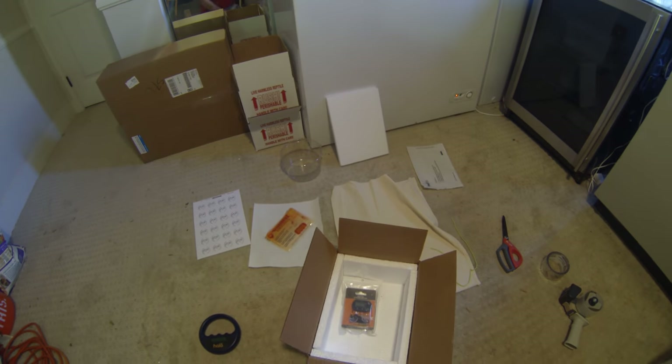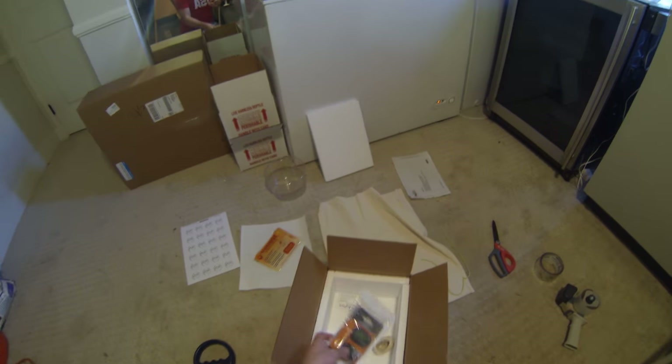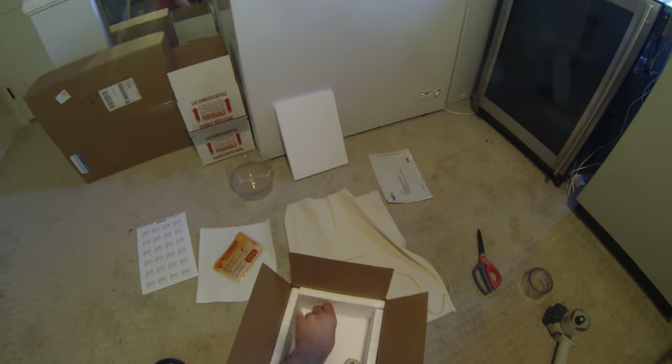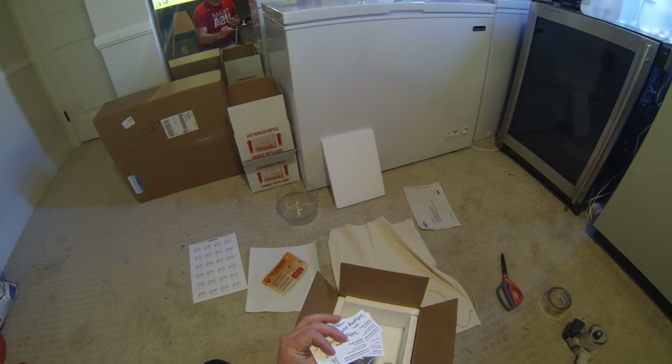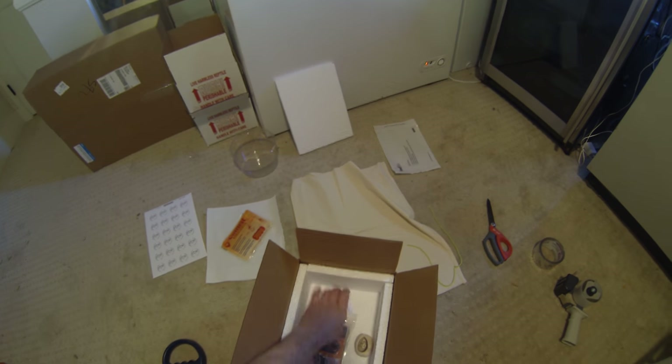Anytime I ship monitors, they always come with the egg. I ship digital temperature probes as well, and I always throw in a couple of business cards for good measure, because everybody likes to get goodies with their monitors.